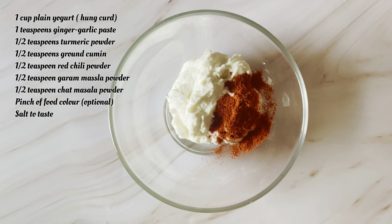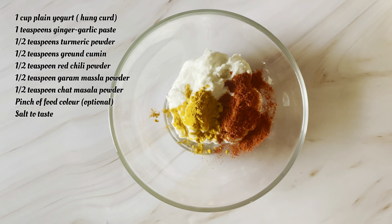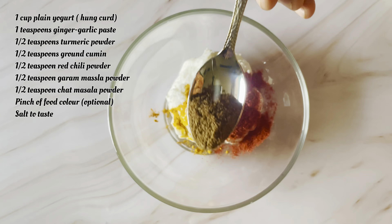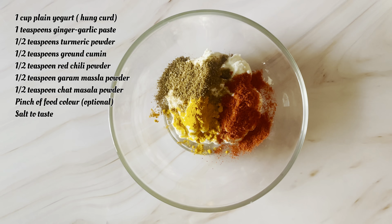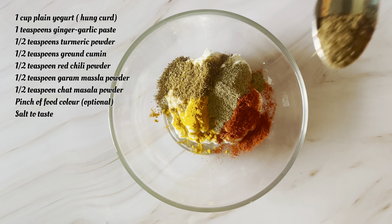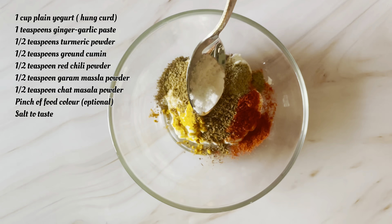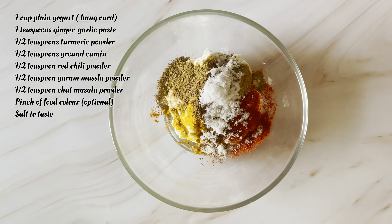Now I will add half teaspoon red chili powder, half teaspoon haldi powder, half teaspoon cumin powder, half teaspoon chaat masala, half teaspoon garam masala powder, and salt.